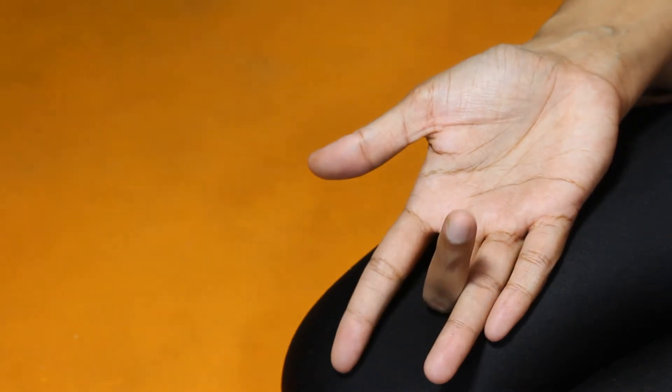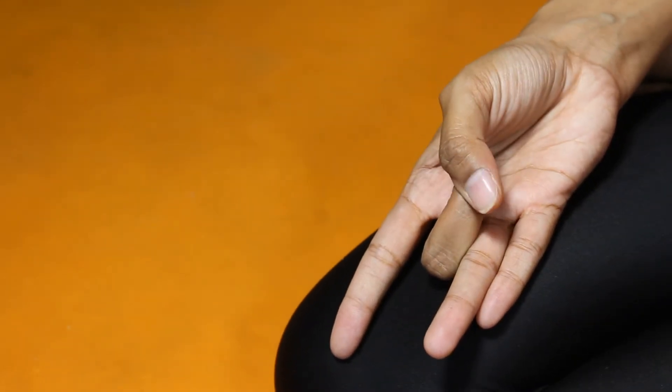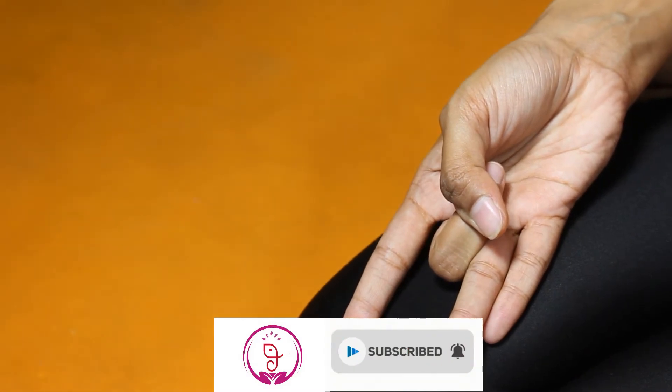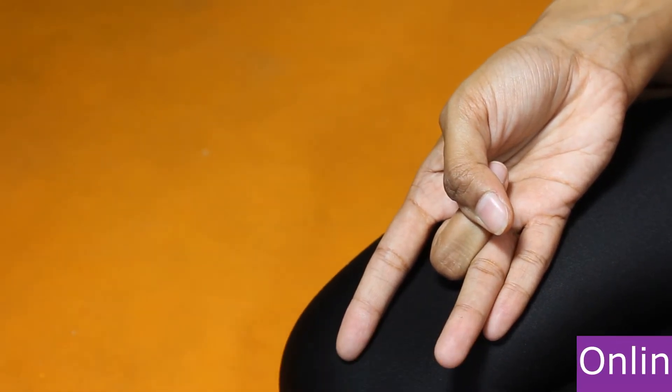Slowly bring your middle finger to the center of your palm. Now slowly press the knuckle with the thumb finger. Let the other three fingers remain straight. This is Shunya Mudra.